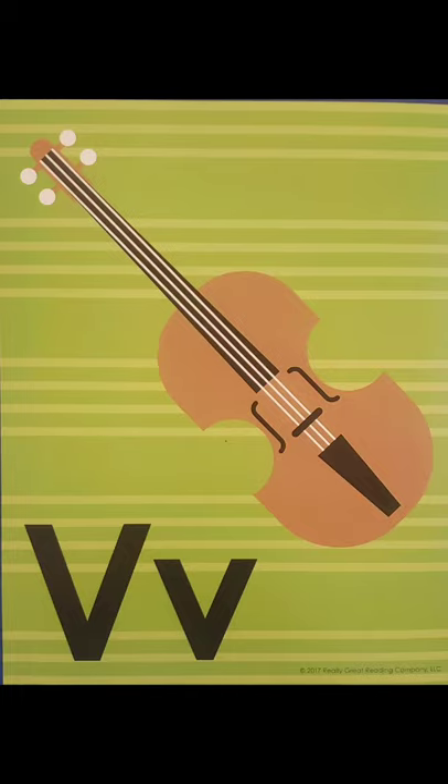This is letter V. V says V. Can you think of a word that starts with letter V? Violin starts with letter V. V, V, violin.